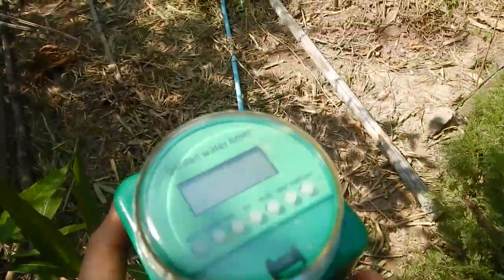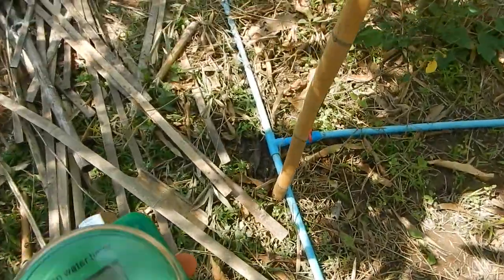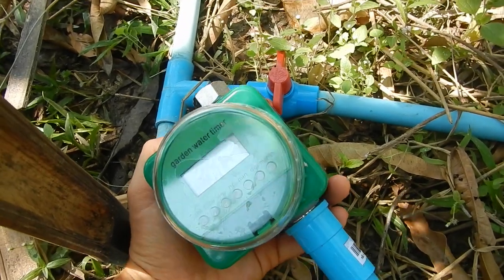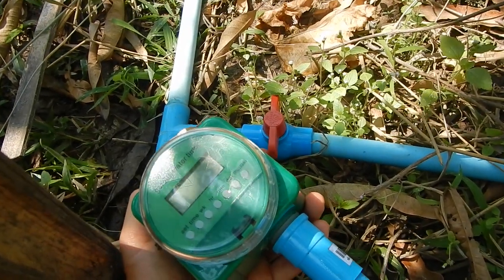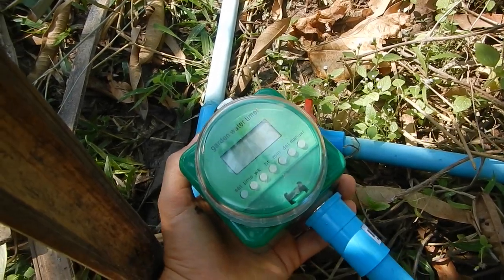That's why I wanted somebody to design a timer that can have a valve like this one — these red knob ones, half inch. They are just really good.